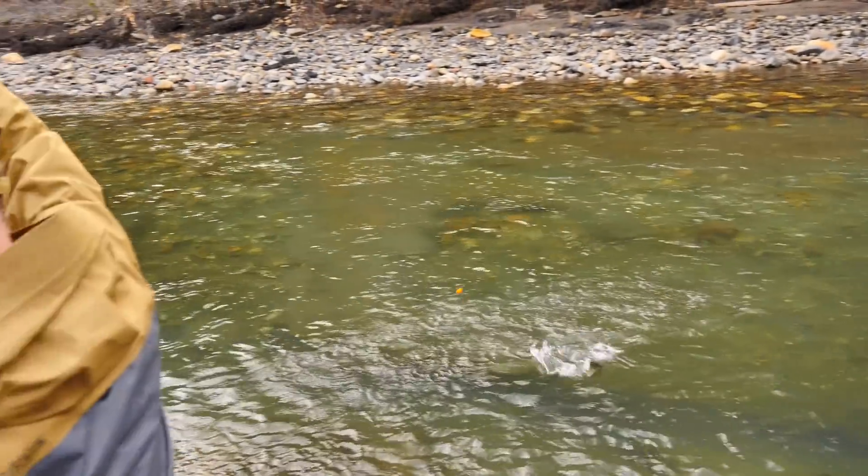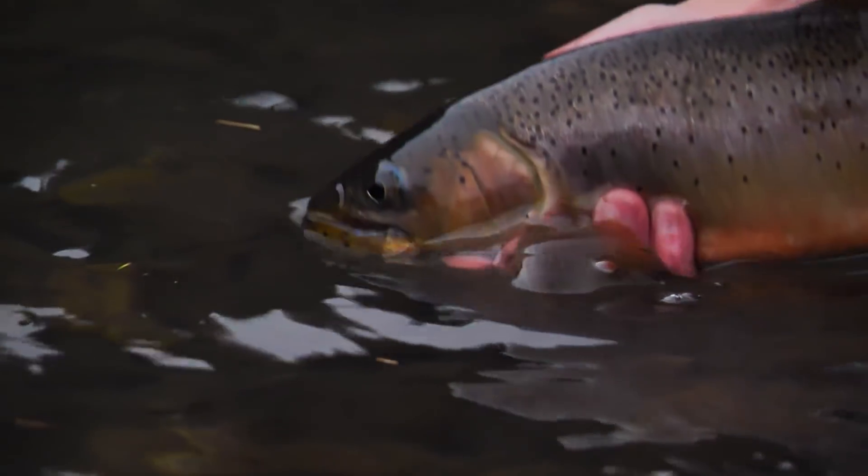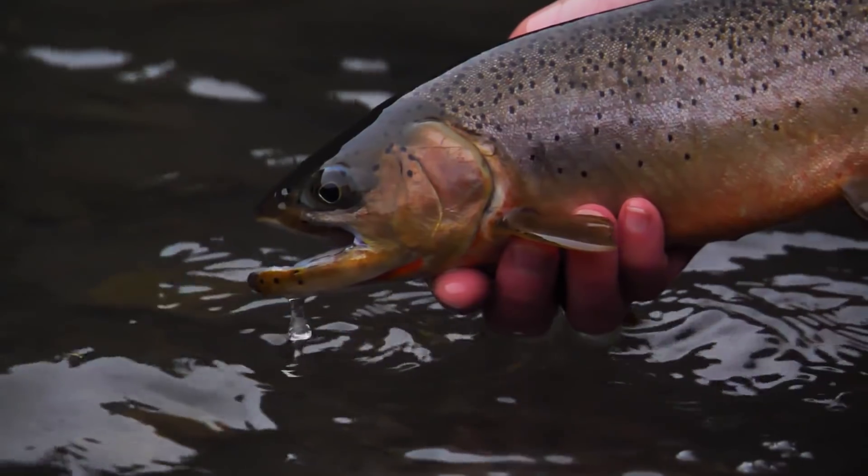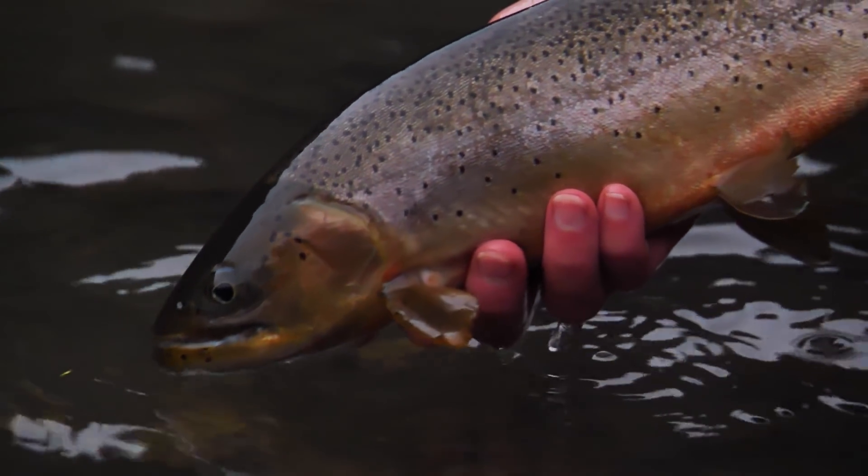There's a part two to this video and I do catch the second fish. But because I hooked it and had it look a second time, it became a little shy and I had to change tactics. Give part two a watch.